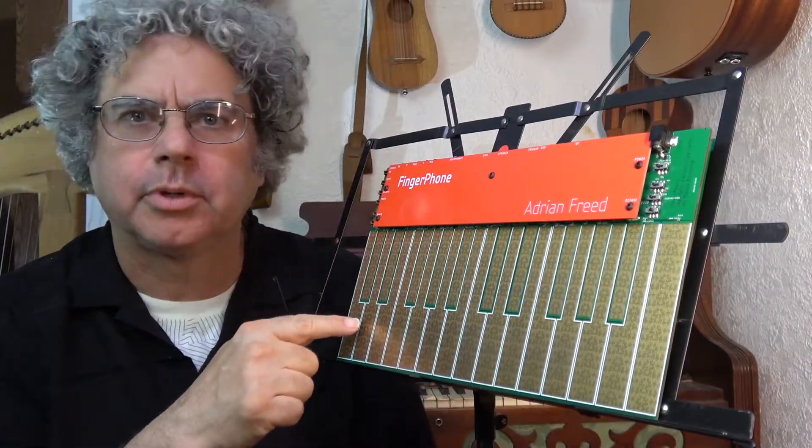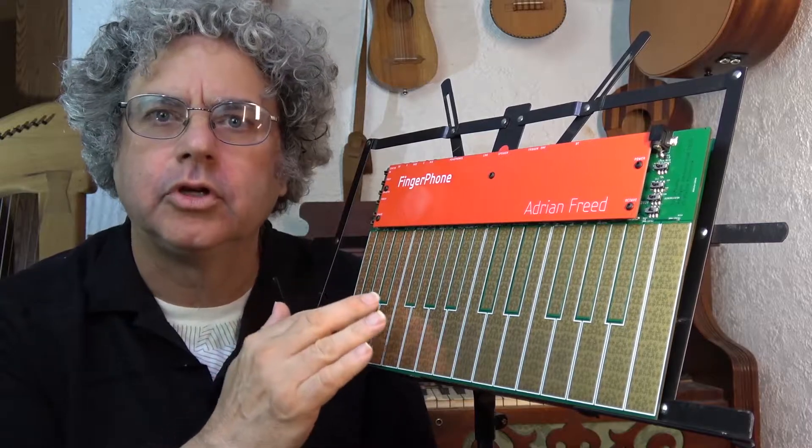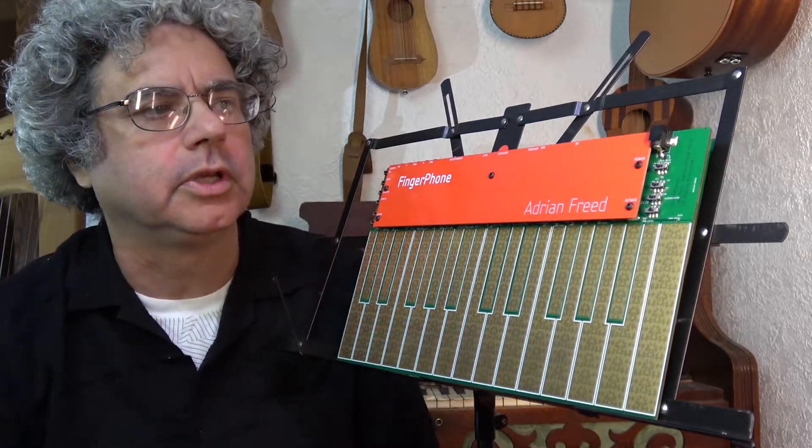The surface has a special texture you can see. That's to give touch sensitivity individually for all the generators. I've developed some presets which are selectable with these switches here.